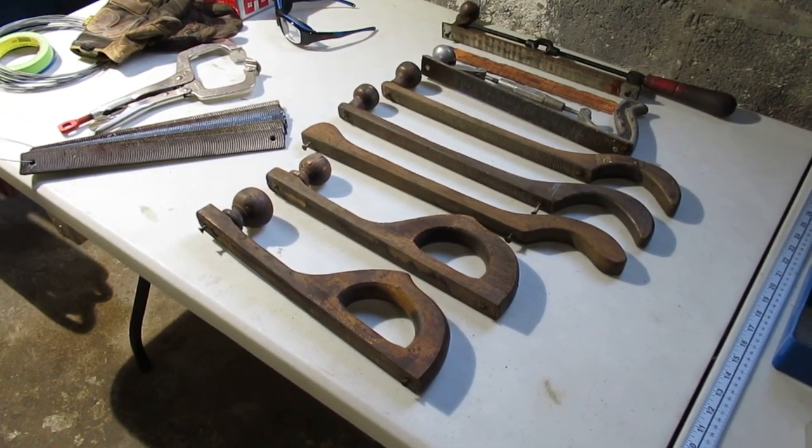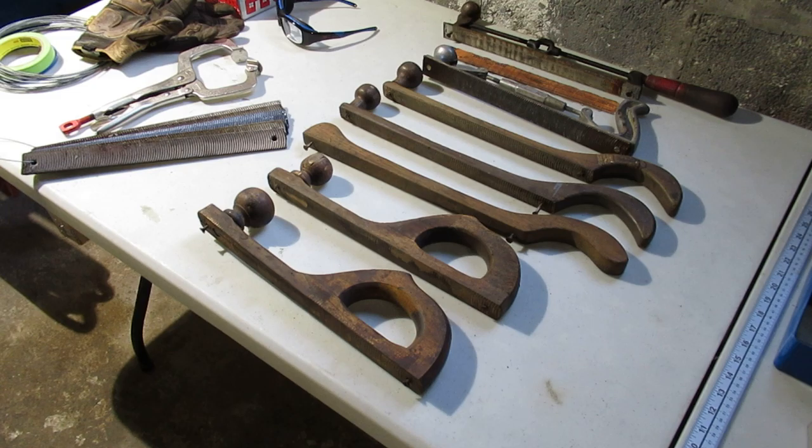Tonight I'm going to do a quick video on Vixen files, also known as mill files, because they're cut with a milling machine. Recently I've been collecting different file holders, so I thought I'd go through them briefly to show you what's available on the market. I've got a couple of mystery holders and a couple that I know what they are, so we'll go through it for the sake of documenting this for the future.